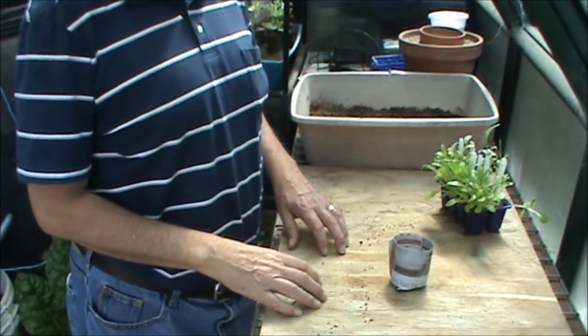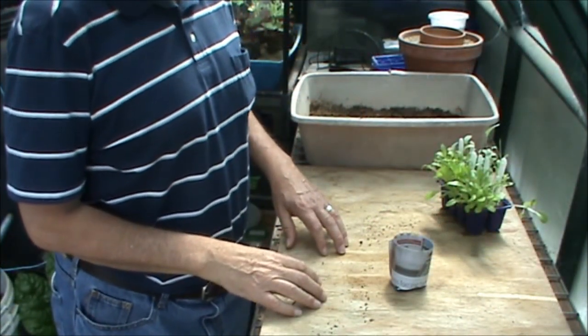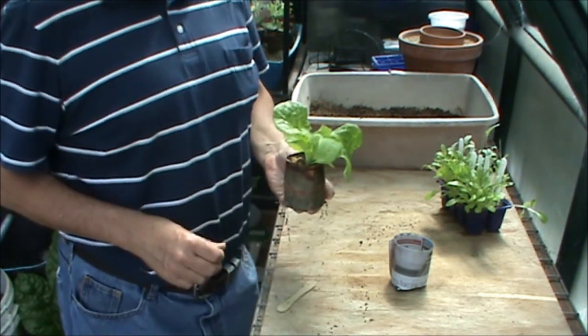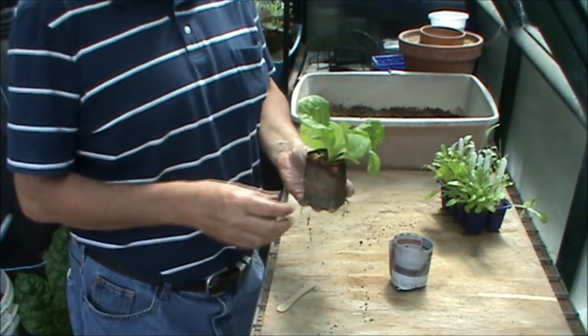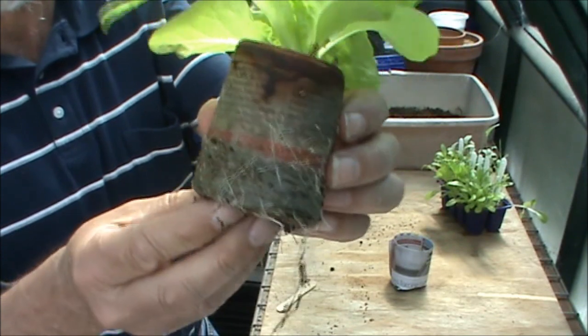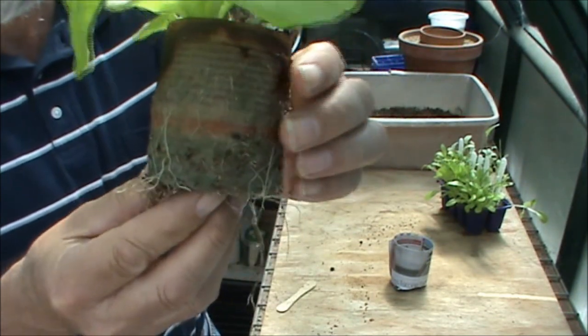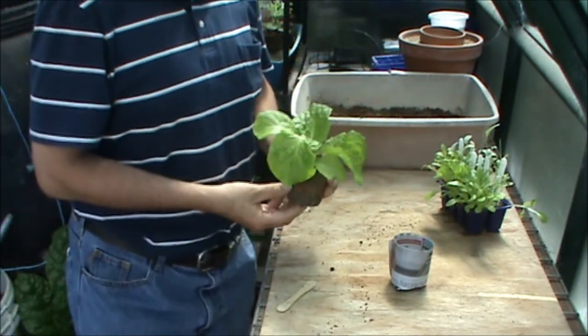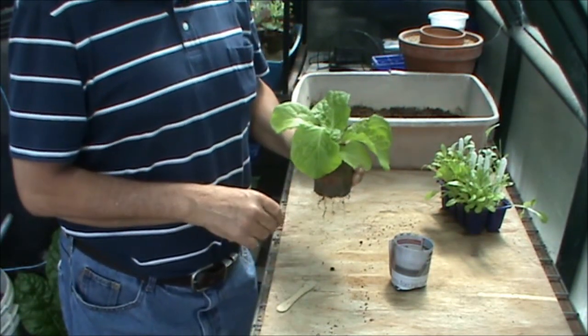Once you've got your newspaper pot with its seedling, you can keep them growing for anything up to a month in the newspaper pot — that's one of the advantages of having them. You can see on this one that there are a number of roots that are coming through the damp newspaper. So when you plant it into the ground, it'll go in and start moving into the soil straight away. So that's how we make and use newspaper pots to pot on our seedlings and then plant them out into the ground.